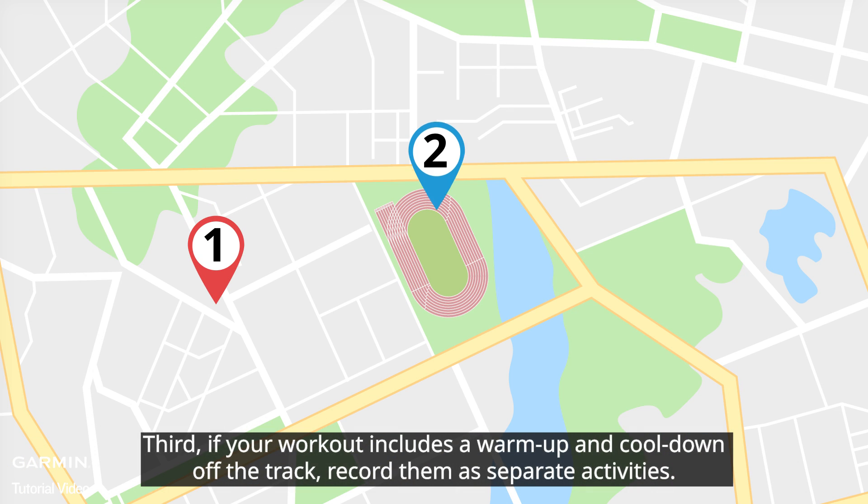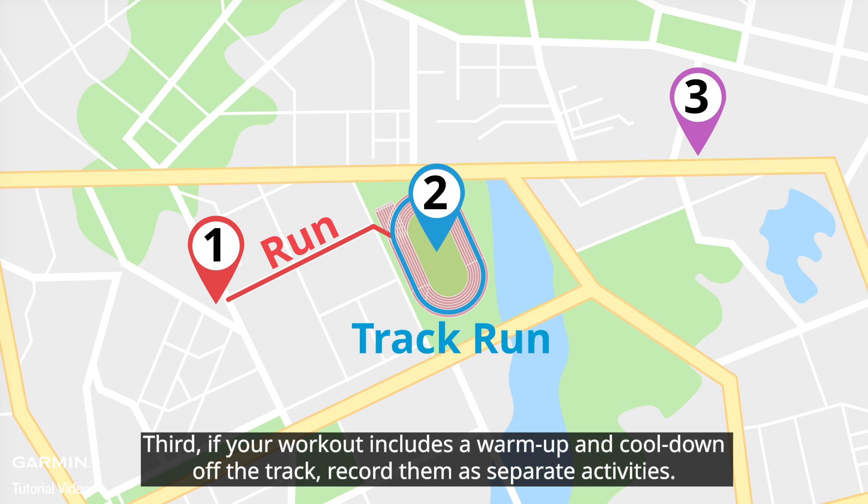Third, if your workout includes a warm-up and cool-down off the track, record them as separate activities.